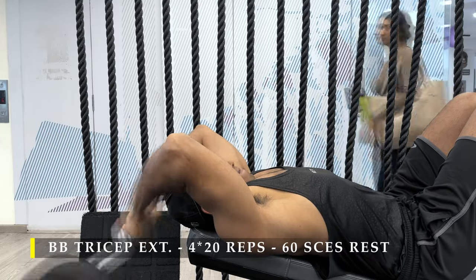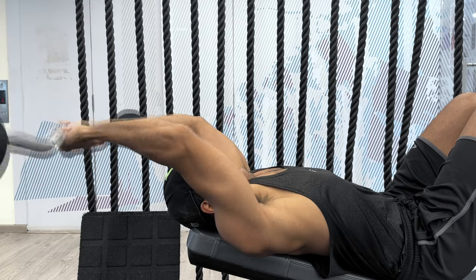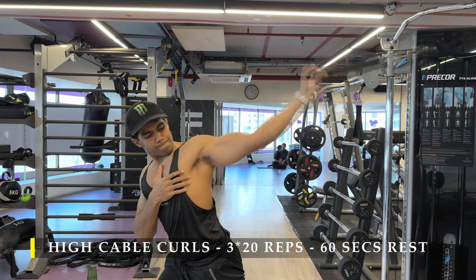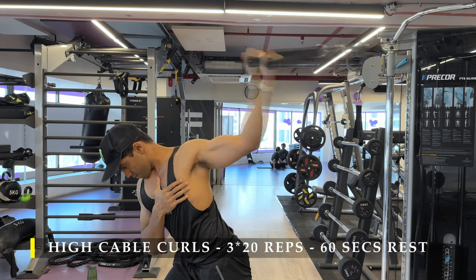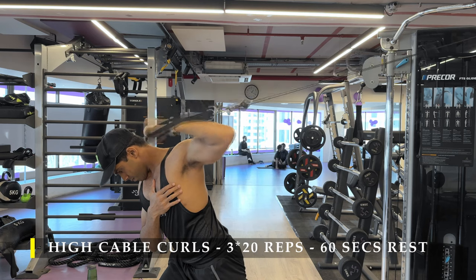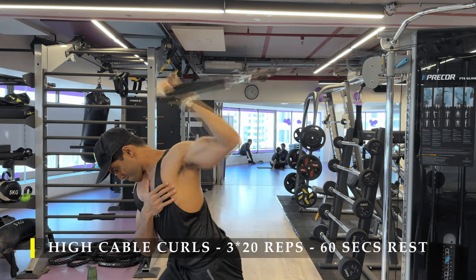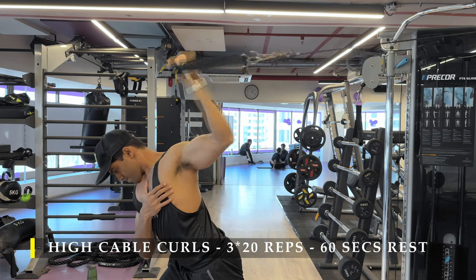After completing that, we can immediately switch into high cable curls. We don't need to take much of a break because we are working two different muscles, so a short break is fine — unless you're extremely out of breath, which you shouldn't be, because tricep extensions are not cardiovascularly very demanding. It's more of an isolation movement, so you can quickly switch to this exercise.